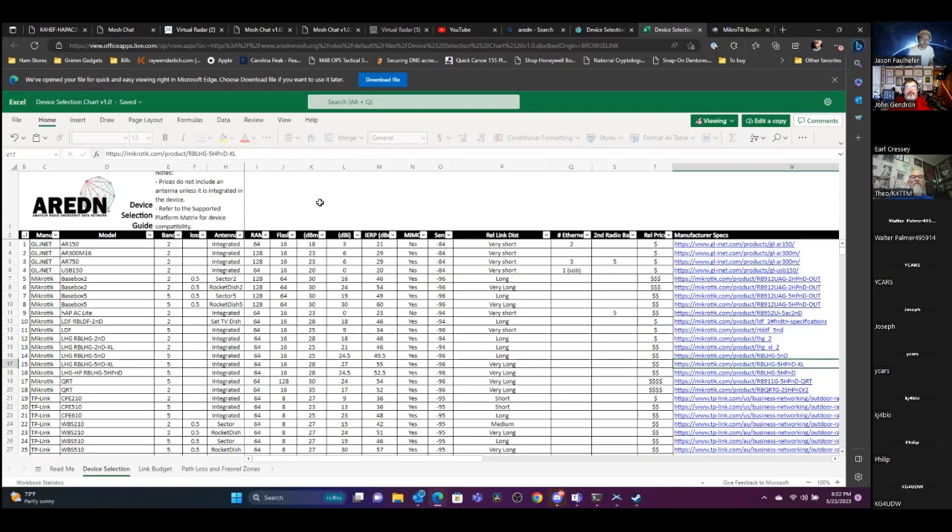One quick thing: the way AREDN started is kind of a funny story. The hams originally went to HSMM-Mesh and said they wanted to use Ubiquity and newer hardware with external antennas. HSMM-Mesh would only support the WRT54G router and wouldn't allow any other hardware. When they were told no, that's what ended up starting AREDN.